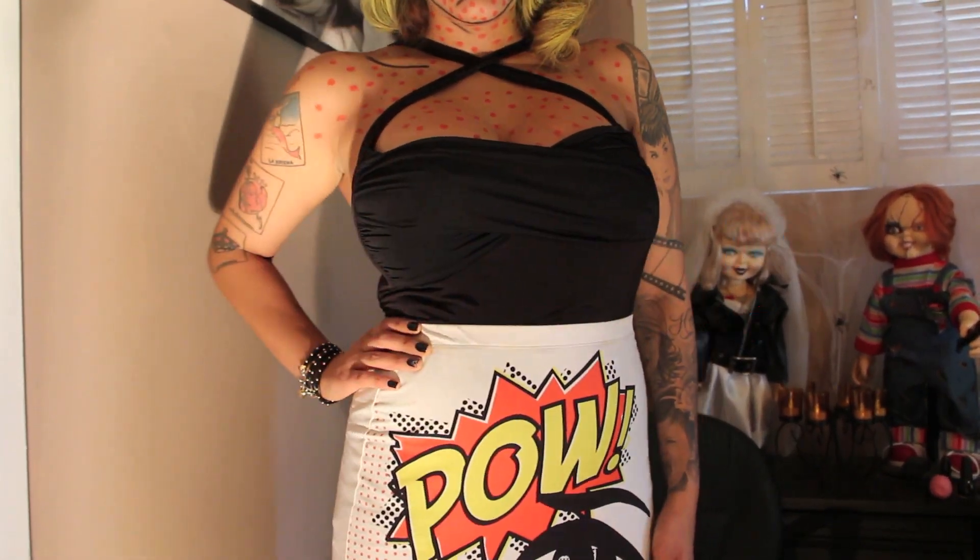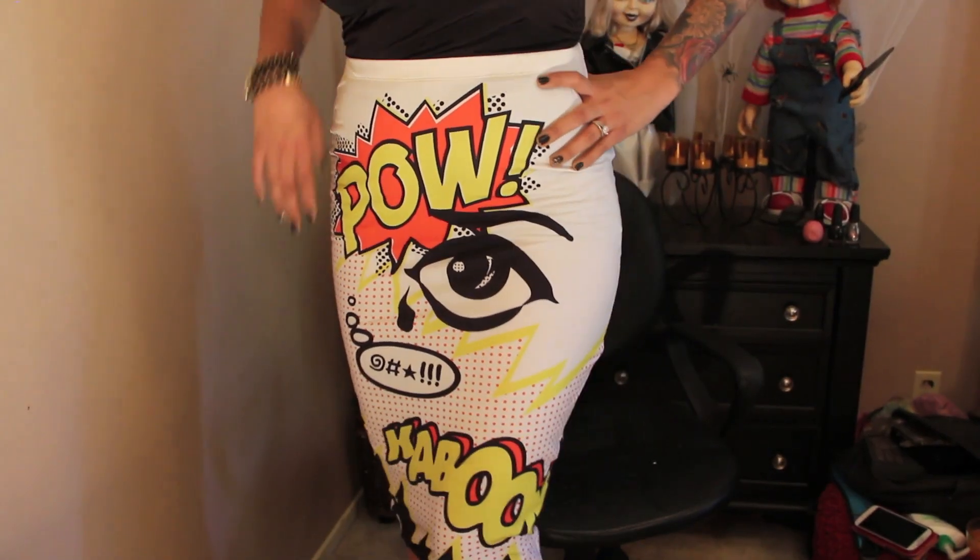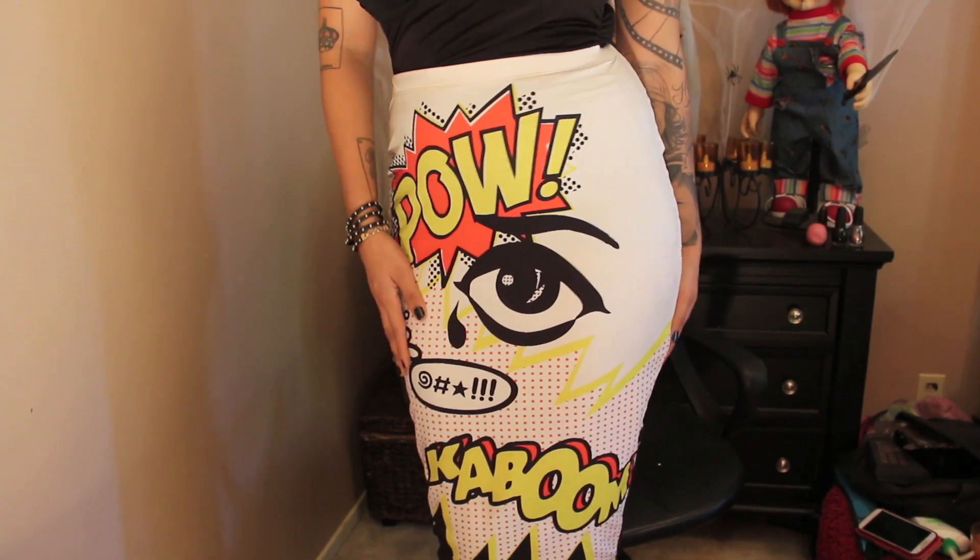Currently I'm in love with this Vixen Top by DollMayUpDarlene, and this skirt is from Etsy — both will be in a link down below.